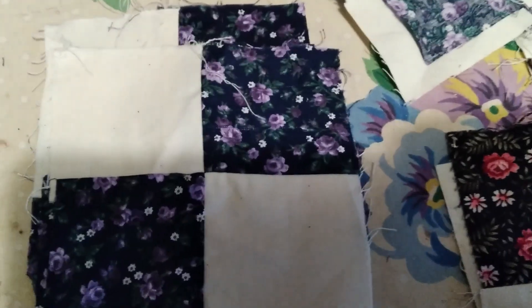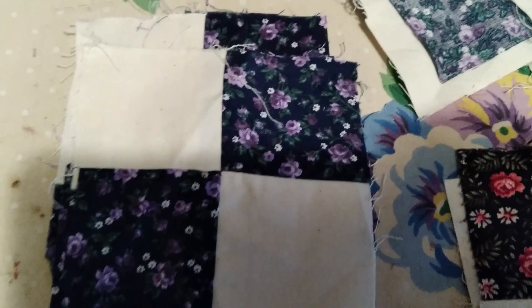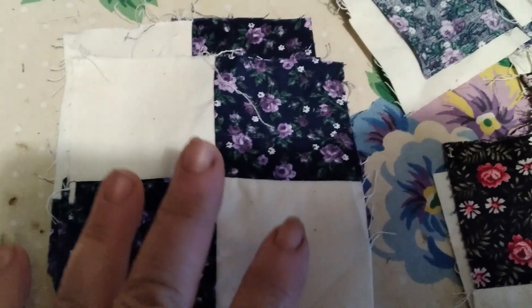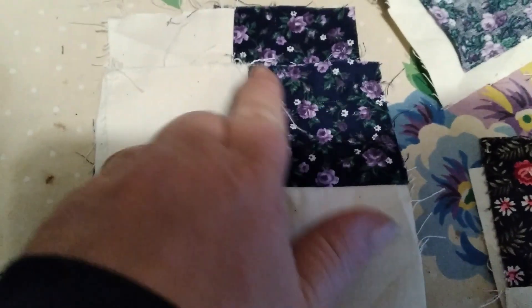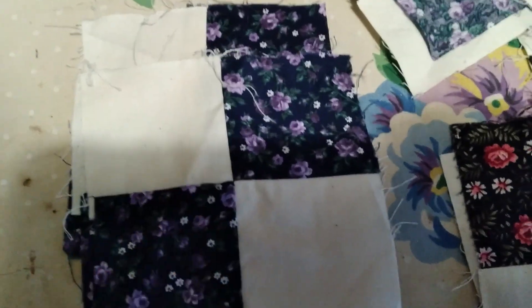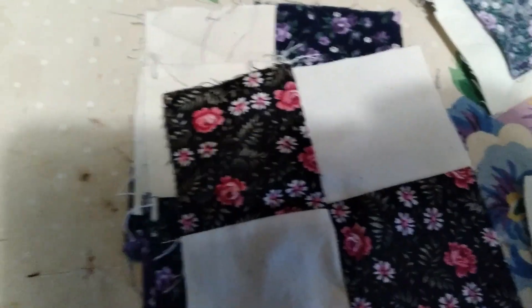The very first block — which is one of the easiest blocks you can do other than the crazy quilt, which we'll get into eventually down the road — is the four patch. Basically, you need four pieces of fabric cut in the same size; I think these are two and a half inch squares, and then you just sew them up and alternate the different colors, different pieces of fabric.